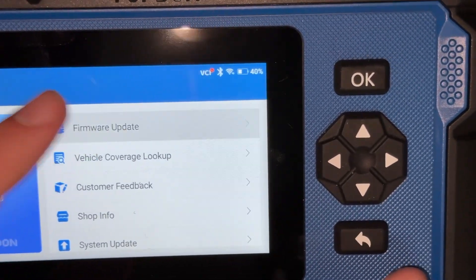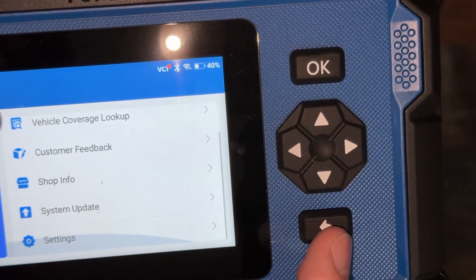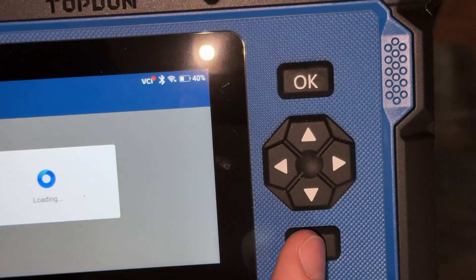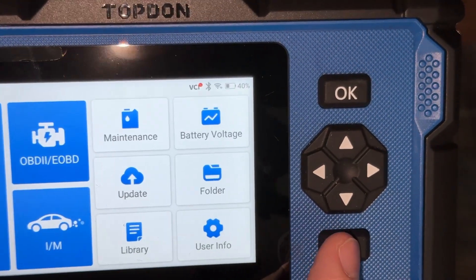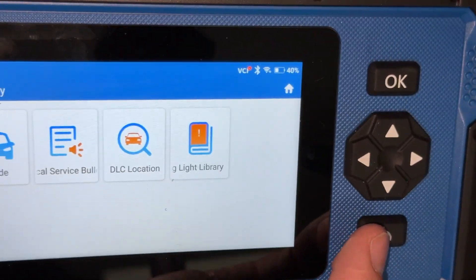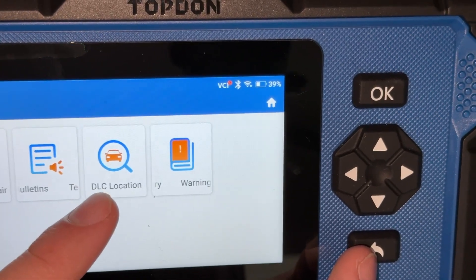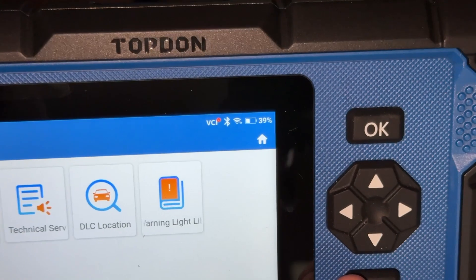You can also do a firmware update, VCI update, shop info, and system update — I believe I already did the system upgrade. Yeah, v1.12. Okay, there's also a Diagnostic Trouble Code library, service bulletins, your DLC or OBD2 port location, and warning lights — it tells you what they are.